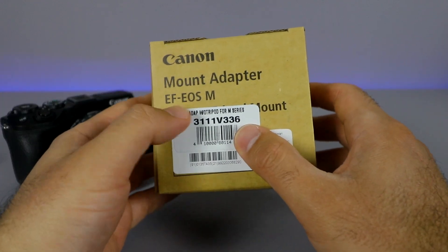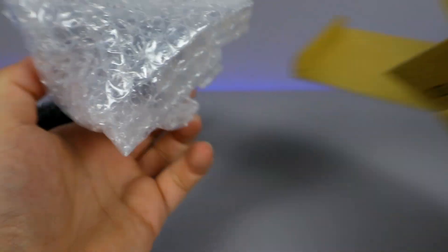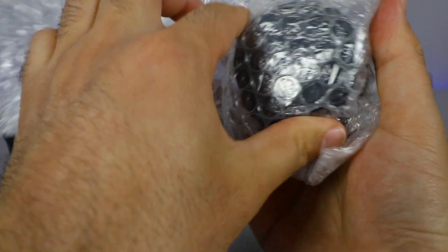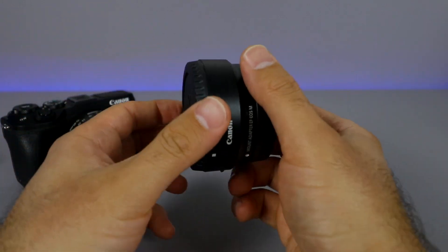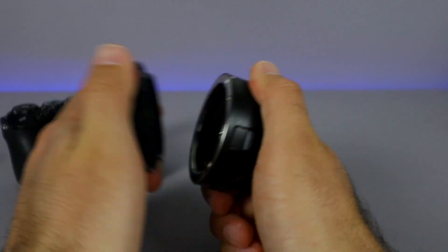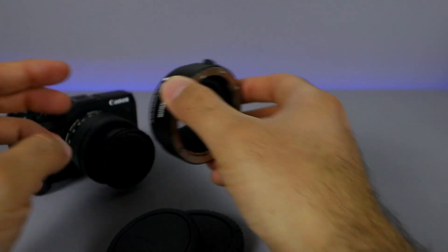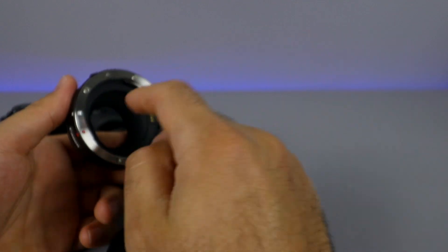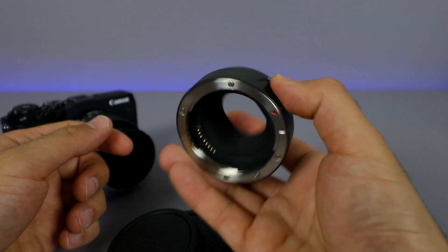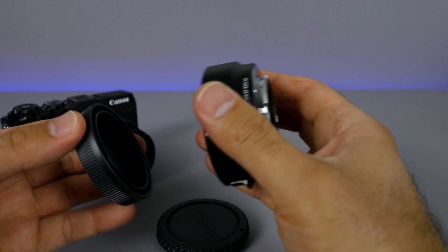This is the Canon EF to EOS M mount adapter. What this is going to allow me to do is use the full line of EF lenses, so we've got a huge variety of lenses because of this adapter. I'm going to be able to put this adapter onto my camera, twist it on, and then all my EF lenses I can use with this adapter. Super cool and super handy. The package I got included this lens adapter, which I'm really happy about.